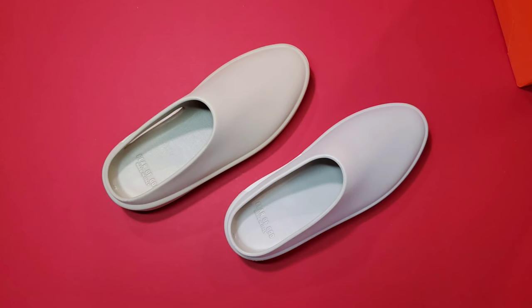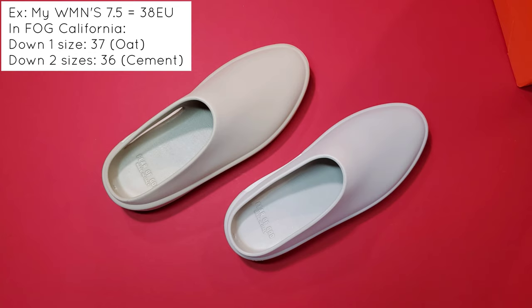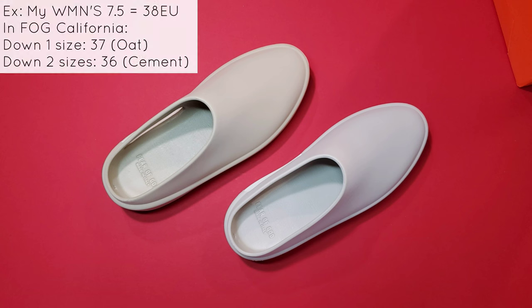If you're interested in the Fear of God California model, know that you're really converting your U.S. size to EU size, and even then you'll need to go down at least one size for a good fit that doesn't slouch too much on your foot. I'm a women's 7.5, which would traditionally convert to EU 38, but that still fits too big in the Fear of God California. So I went down one size to a 37 in the oat colorway and I love the way it fits. You could try going down two sizes for a perfect fit, but if you want to wear thicker socks, two sizes down may not be as comfortable. Whatever your EU size is, I'd recommend going down one from there and you should be good to go.